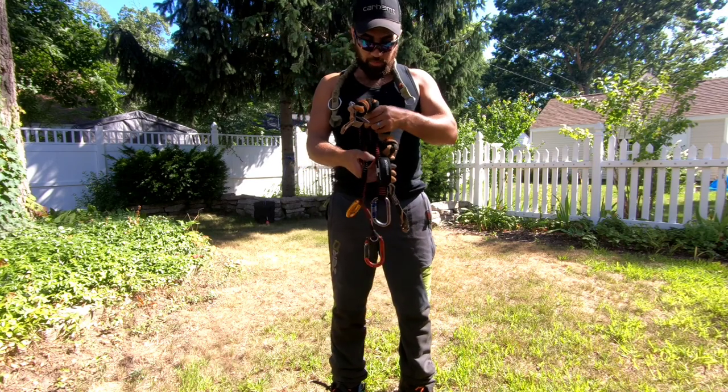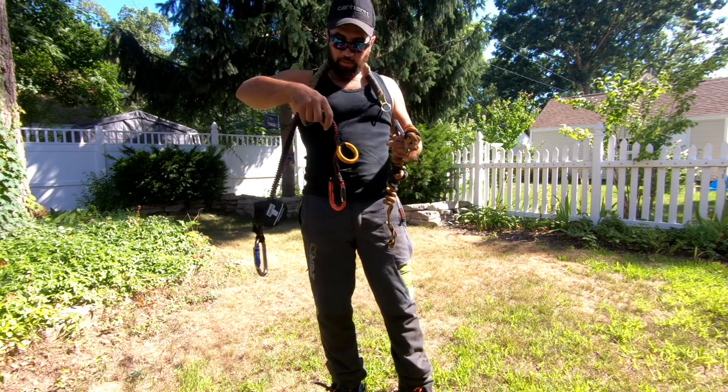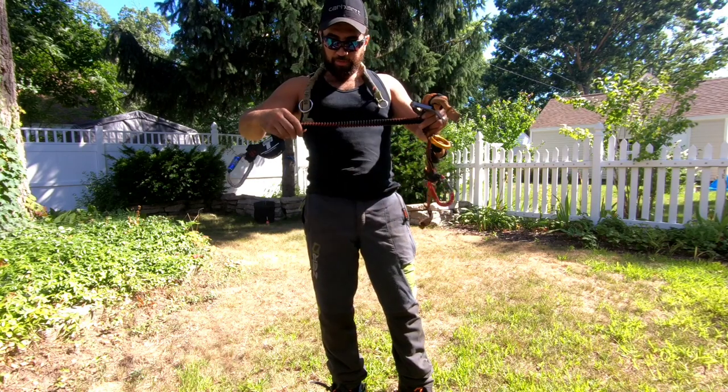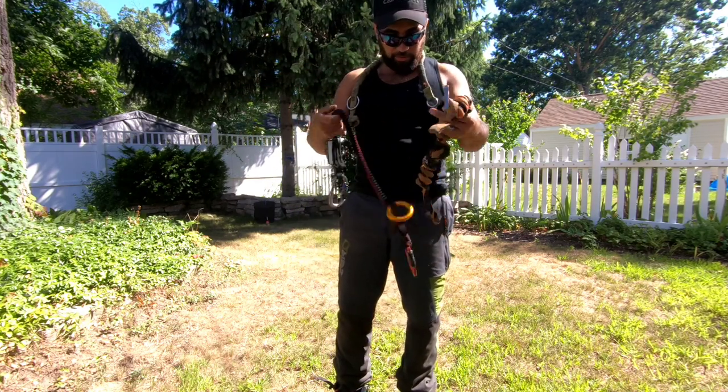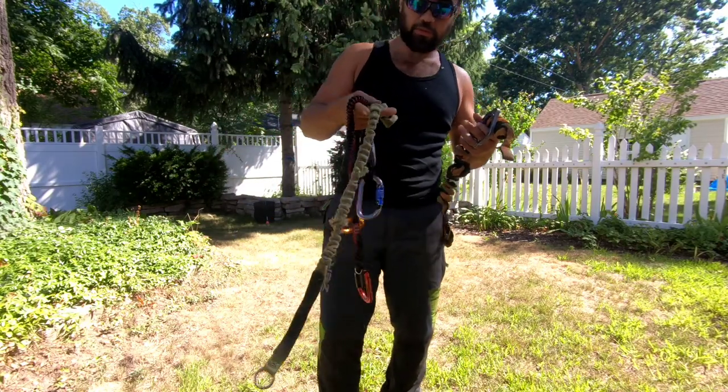Howdy YouTube, welcome back to another quick review video by Josh. We're talking chainsaw lanyards this time, stay tuned.